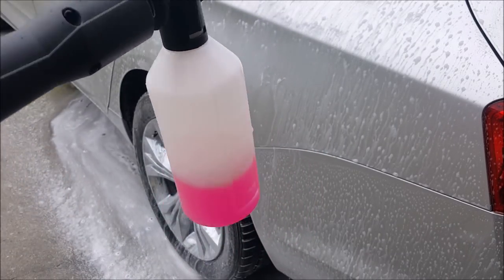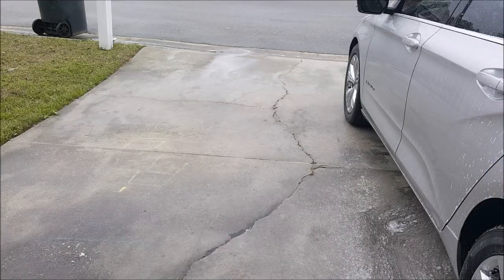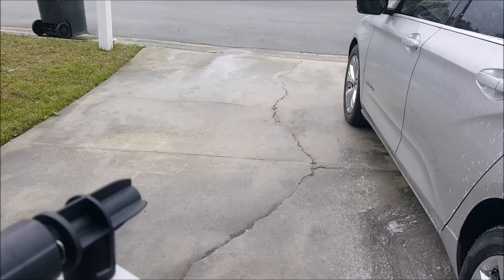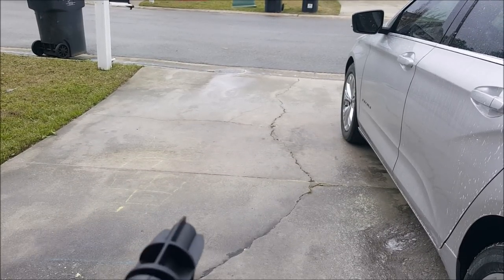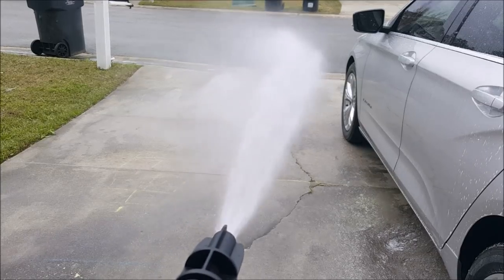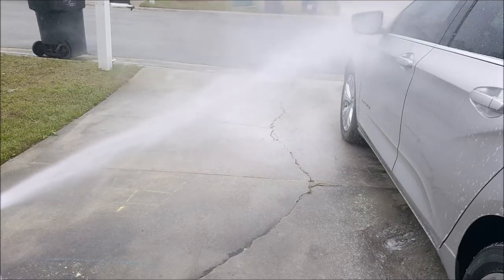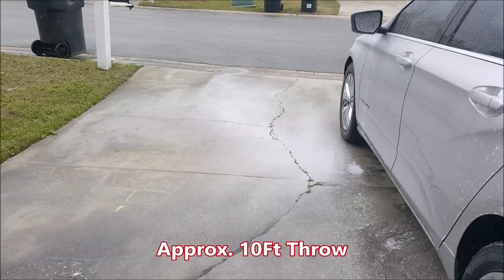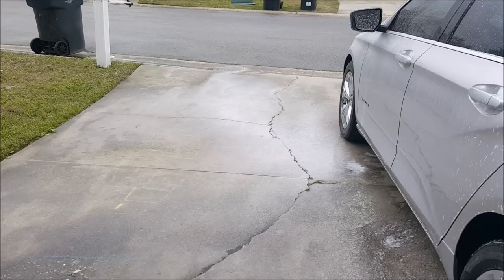I just want to show you all the force of the foam — how far it throws the foam out. Pretty much all the way to the street, basically — showing how strong it puts out the soap. But anyway, that's all I wanted to show.